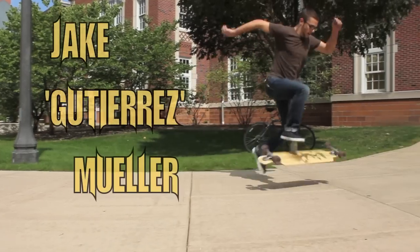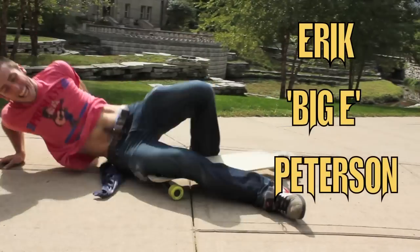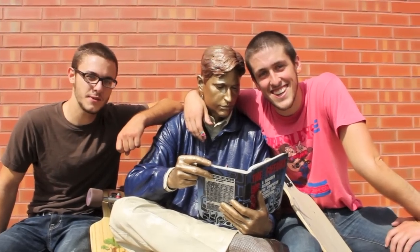Hey guys, I'm Jake, and this is Eric, and today we teach you to tango.